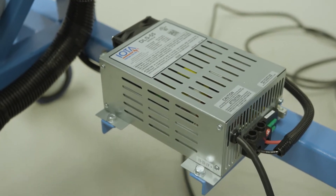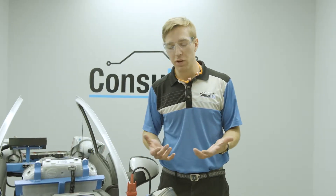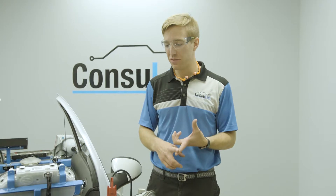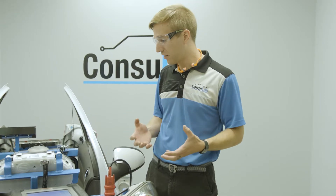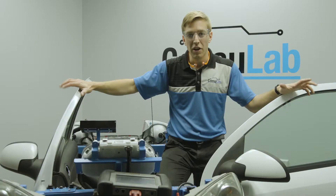Because we're using a power supply instead of a battery, we don't have to worry about keeping the battery charged. We don't have to worry about any fumes or any other problems. This product can be rolled into your classroom, plugged in the wall, and you're ready to go. You can get all the canned data and do multiplex system diagnosis.